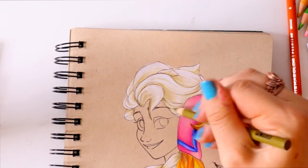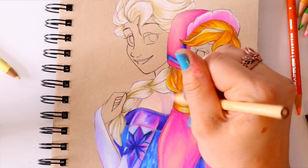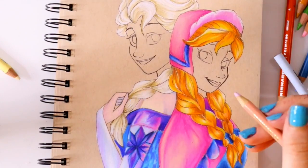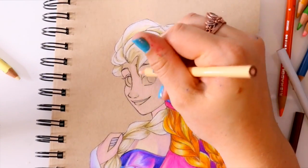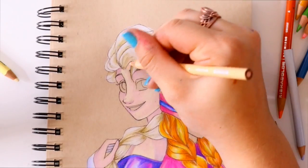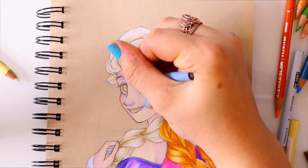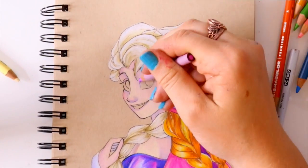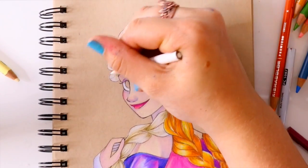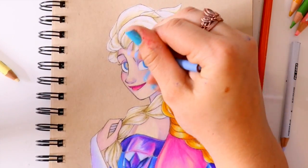Prismacolors will always have my heart because I've had them for years — since I was in high school, which was about eight years ago. If I was starting high school now it would be in August of next week, so this is basically my eight-year anniversary of using Prismacolor pencils. Happy anniversary to me and Prismacolor, because we love each other.